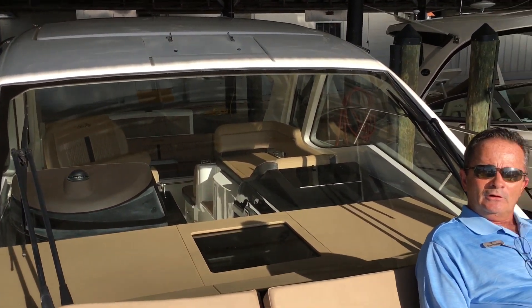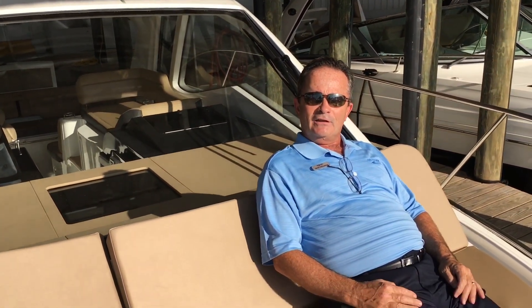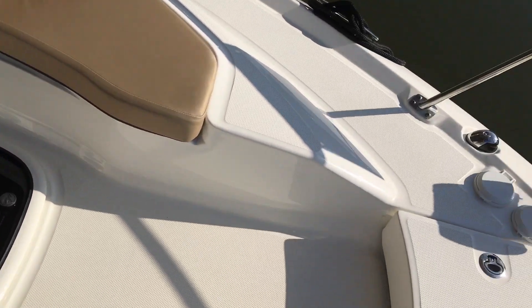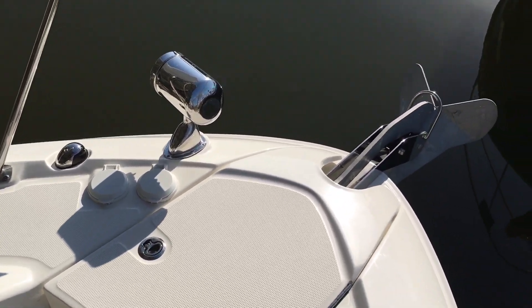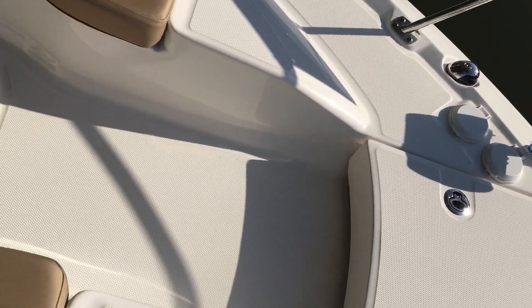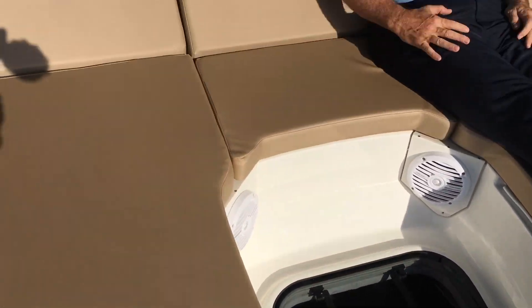I hope you enjoyed the tour of the Sea Ray 2017 350 Sundancer. They have done a fantastic job with the redo of this boat. There are so many features I can't even get a chance to tell you all about them. But if you do want to hear more, or have any questions, or come down to see it, my name is Bob Freeman. Give me a call at 603-213-1194. I'd love to show it to you.